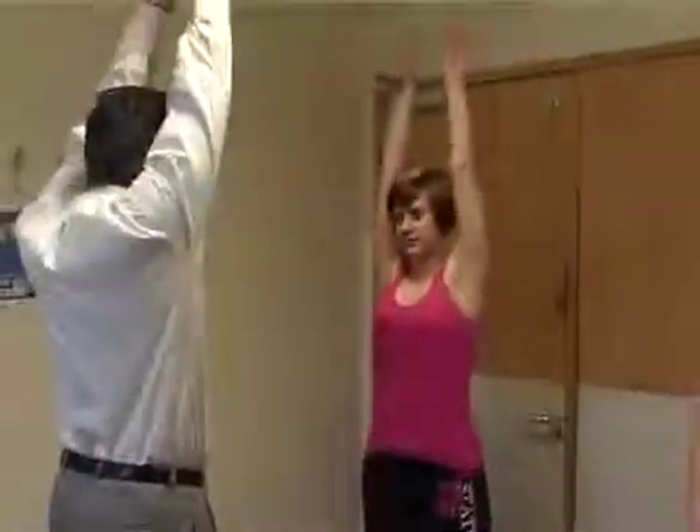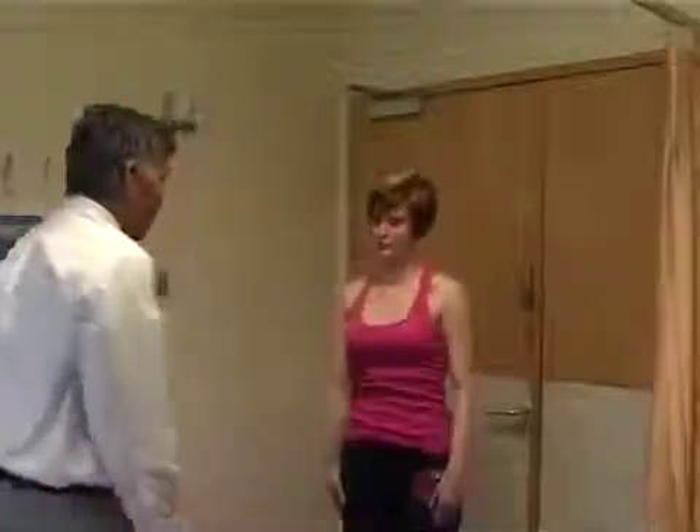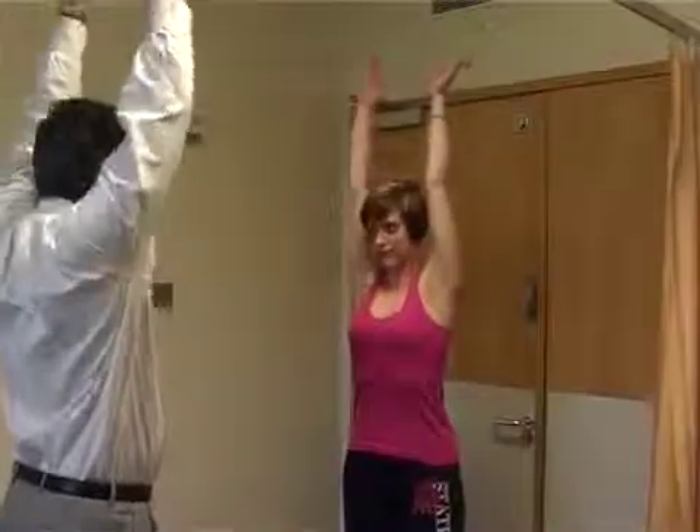Next we do the movements of the shoulder. It's easiest to stand in front of the patient and ask them to follow your movements. Abduction first, by lifting the arm up all the way to the top — normal abduction should be 180 degrees. Put the arm down. Forward flexion, 180 degrees again, and then down.